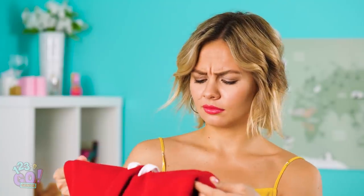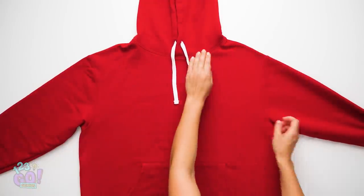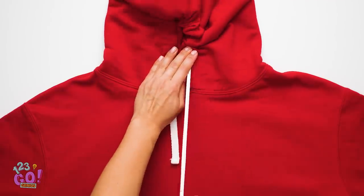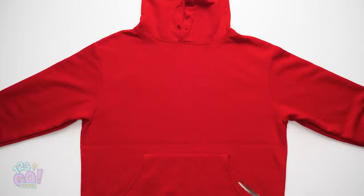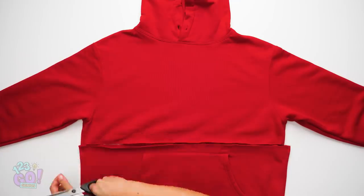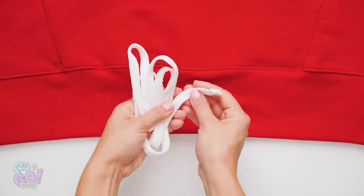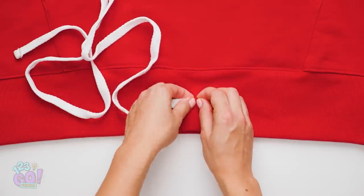I bet I could turn this old thing into a whole new get-up! If you have an old hoodie lying around, why not style it like new again? First, take out the drawstring from the hoodie and put it aside. Next, cut along the middle of the sweatshirt just above where the pockets are. Get rid of the top half for now. Go ahead and puncture two little holes at the base of the fabric so that you can string the drawstring through it. This may take a minute.